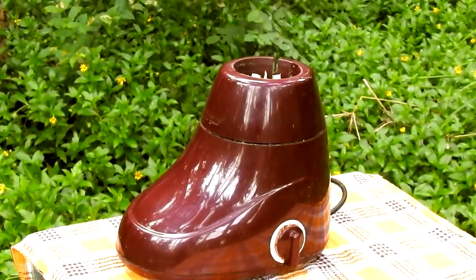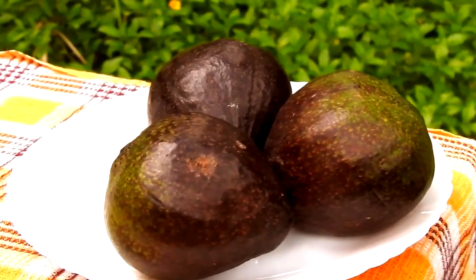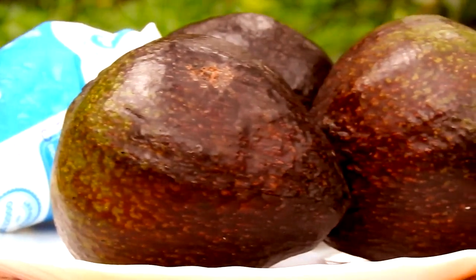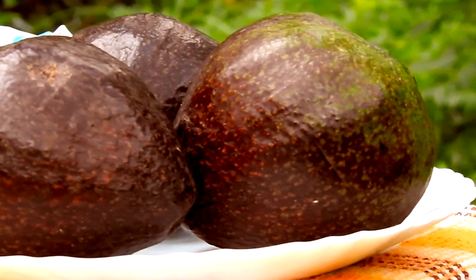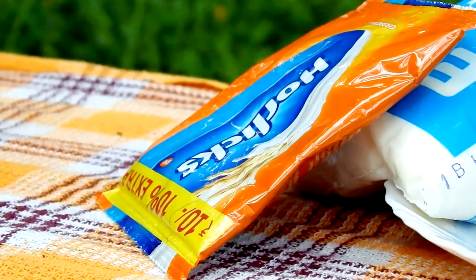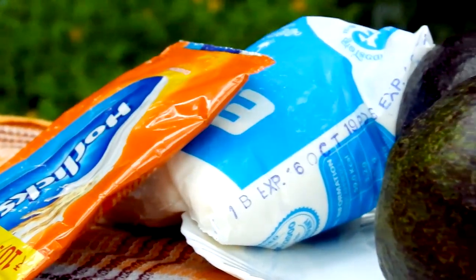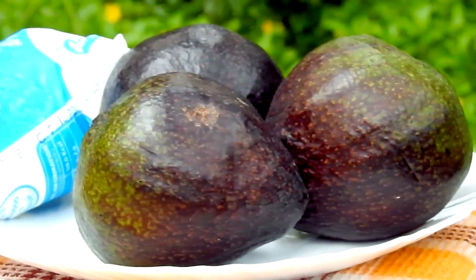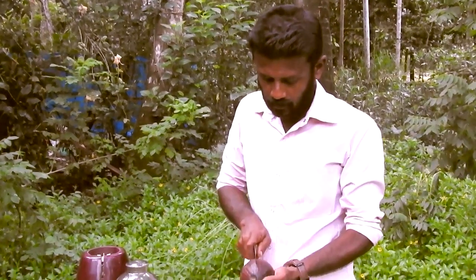I am going to mix it up. I will mix it up — it is a very good one for the apple. On top of that, we are going to mix it up. The apple juice will be healthy. This is a horlicks and a horlicks.